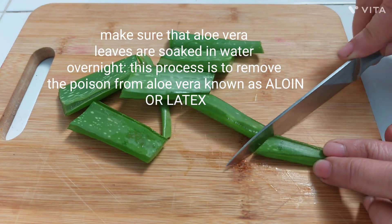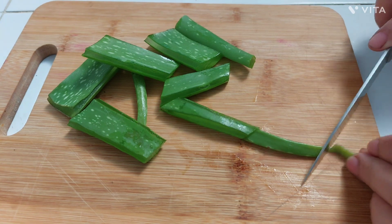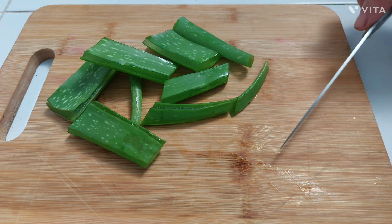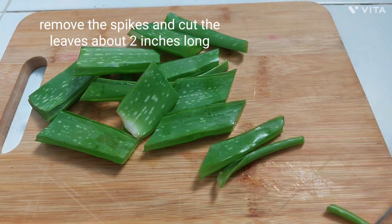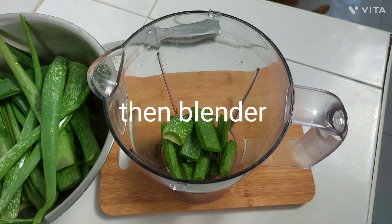Make sure that aloe vera leaves are soaked in water overnight. This process is to remove the poison from aloe vera, known as aloin or latex. Remove the spikes and cut the leaves about two inches long, then blend.